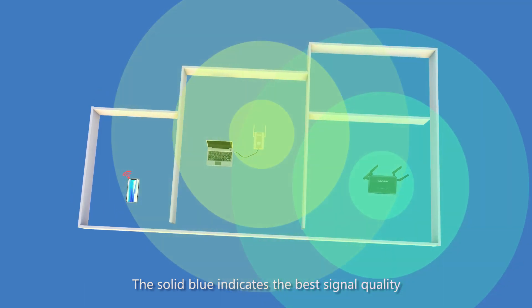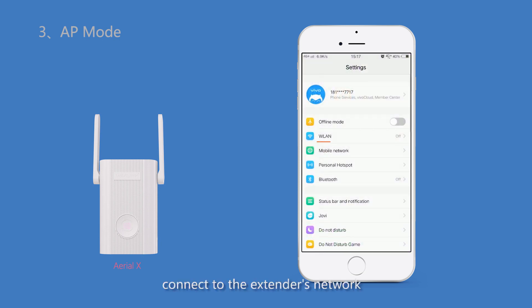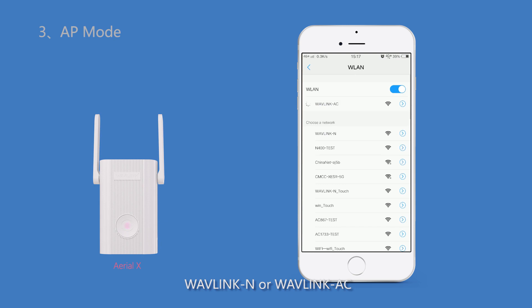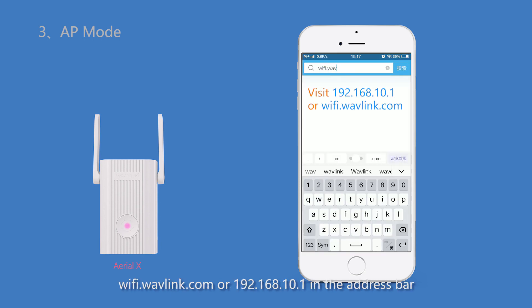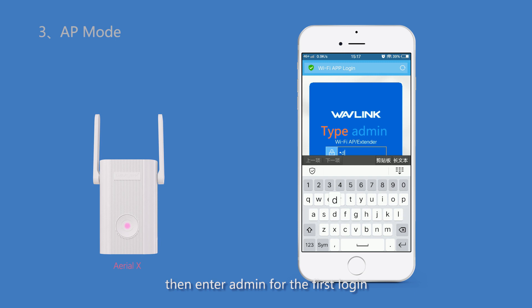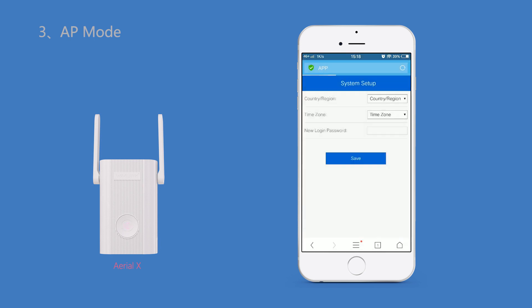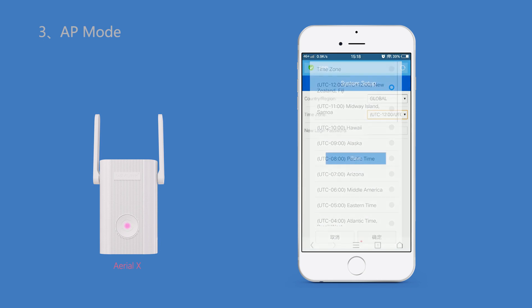A solid blue light indicates the best signal quality. For AP mode, first connect to the extender's network — Wavelink N or Wavelink AC. Then open your web browser and type in wifi.wavelink.com or 192.168.10.1 in the address bar, and enter admin for the first login.